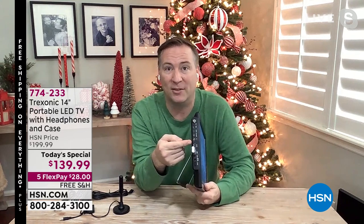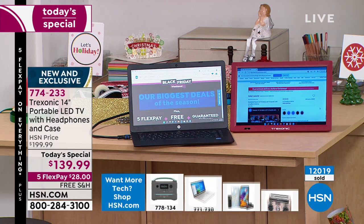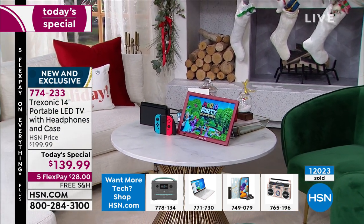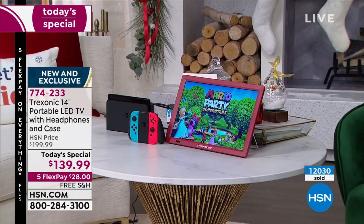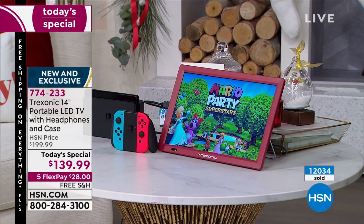There's an HDMI input on the side where you can plug in your son's Nintendo Switch as a gaming console, a cable box, Xbox, satellite box, or PlayStation. We're actually using it as a secondary screen right now — the laptop has one screen, and we're using the Treksonic as a second. Notice how bright and vibrant the colors are — so clear. This really is that ultra high-definition screen that looks fantastic with the upgraded resolution from Treksonic.